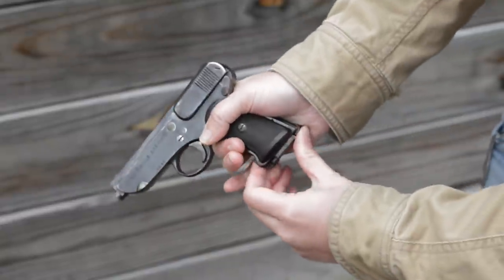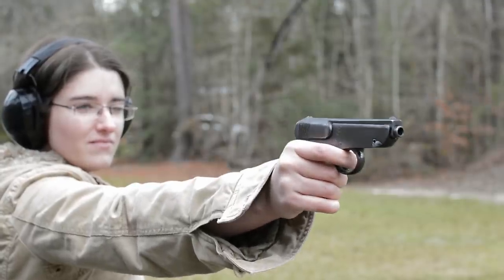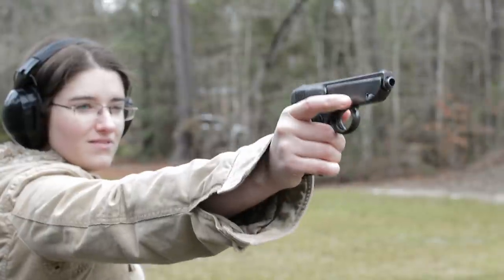At least the heel release on this one isn't so bad. Overall, this feels like one of the most brutalist designs of the war. And while it may be functional, it doesn't mean I'd want to stake my life on it.